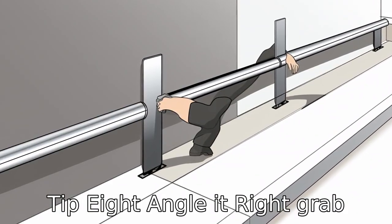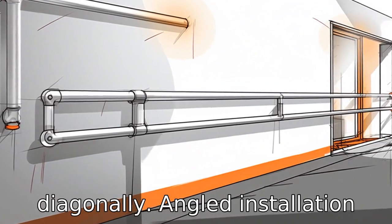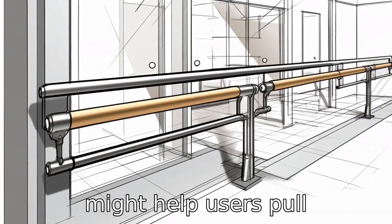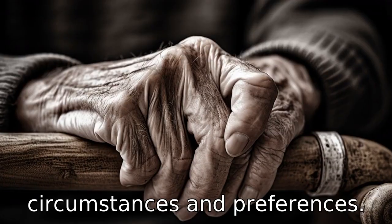Tip 8: Angle it right. Grab bars can be installed horizontally, vertically, or diagonally. Angled installation might help users pull themselves up easier, but it depends on the individual circumstances and preferences.